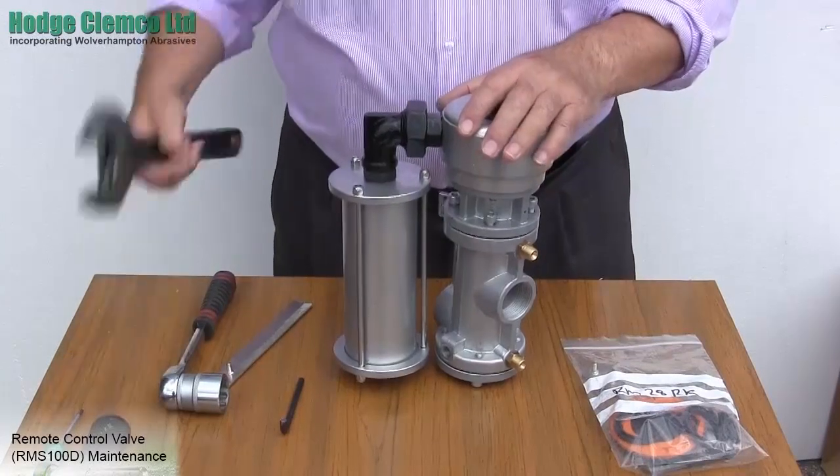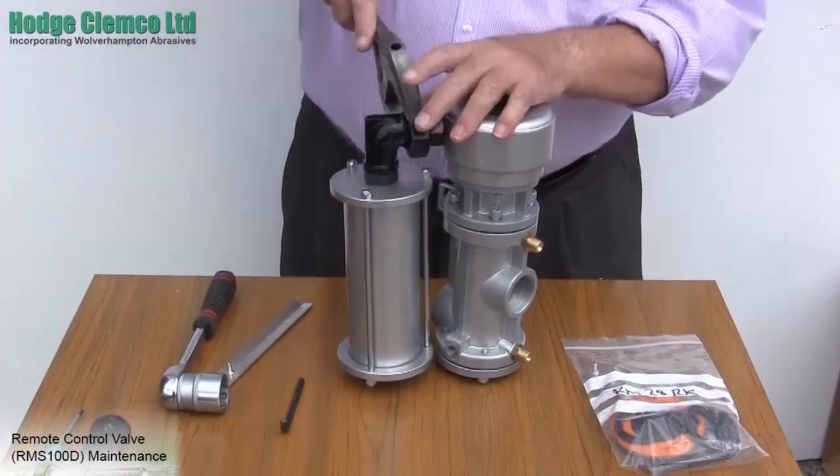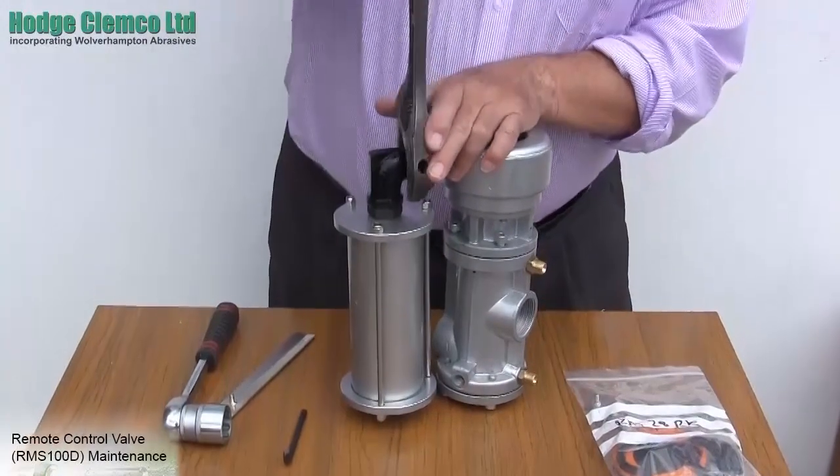Once you have removed the valve from the blast machine, take it to the bench where it is easy to work. The first thing to do is to remove the silencer.